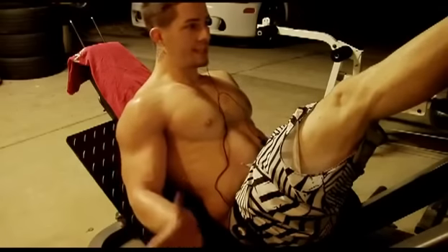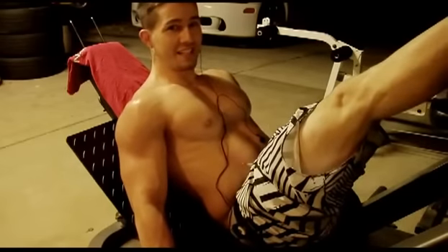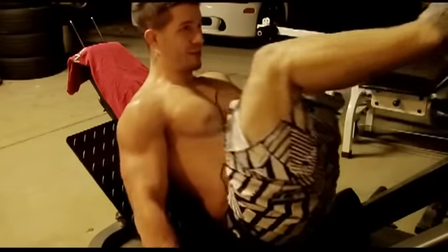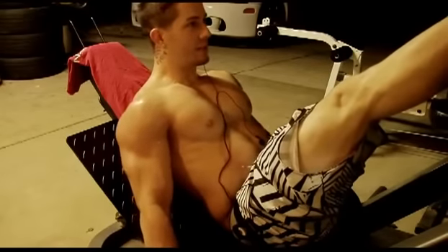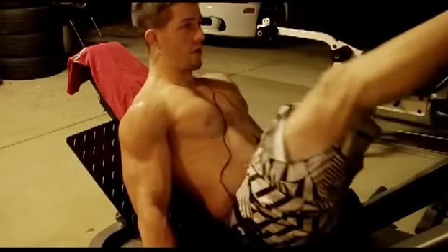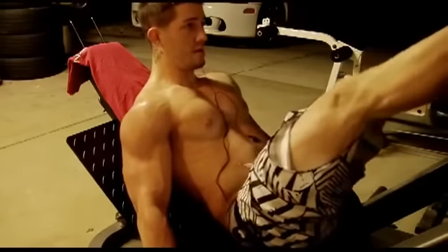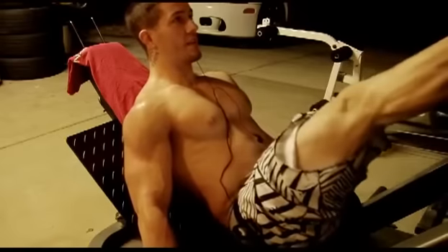You'll see people stack on weight and go down like an inch — what the hell do people do that for? Try to work an inch of your leg? Anyways, go all the way down. Full range of motion equals full growth. 10, 11, 12, 13, 14, 15.